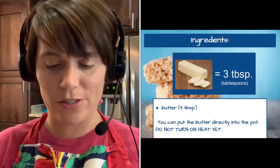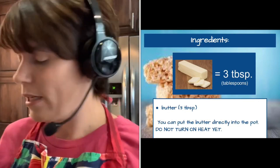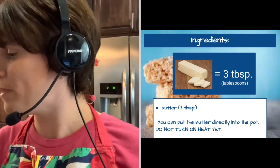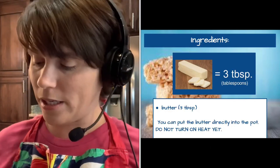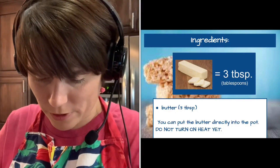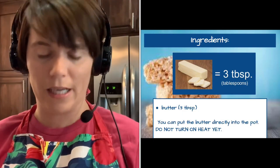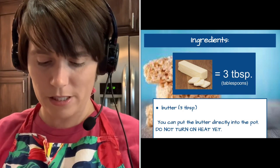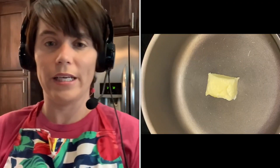First, we will need three tablespoons of butter. I'm using a stick of butter, so I'm going to cut off three tablespoons and place this butter into my cooking pot. I'm not turning my heat on yet — I'm still measuring out my ingredients. There's my butter, ready to go.